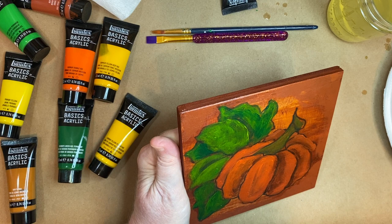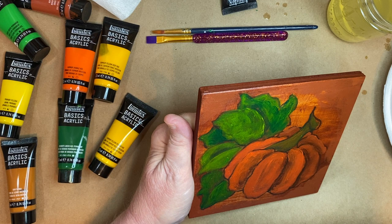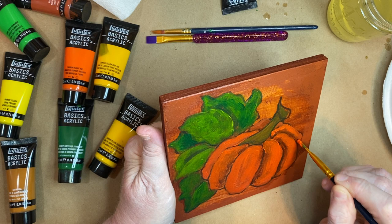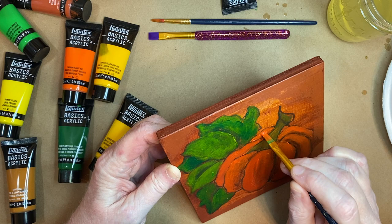Pretty good — gotta dig it out of this burnt sienna so you can see it. Now let's put just a little bit back here. I think that's too light back there but it's alright.